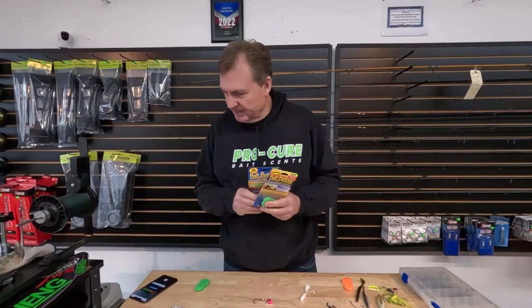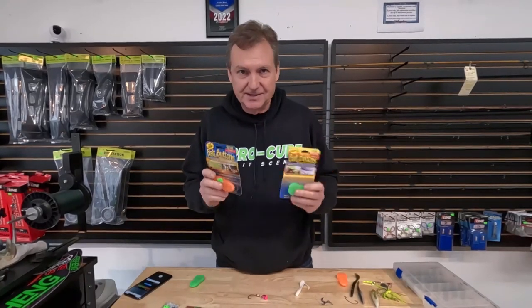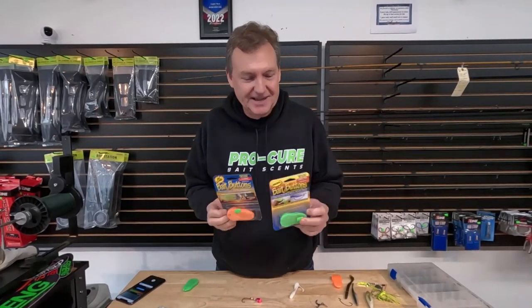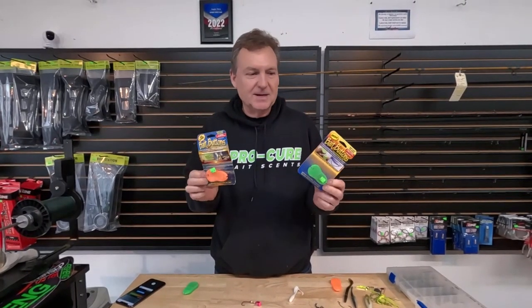Hey, good morning — or actually almost good afternoon everybody. Was meaning to do this earlier but it's been busy in here. We got a little slowdown now, no customers at the shop, so we're trying to get this done real quick. We got a bunch of bait buttons in now. If you don't know what bait buttons are, you haven't been watching the show, but these are one of my favorite all-time products — been around a long time.